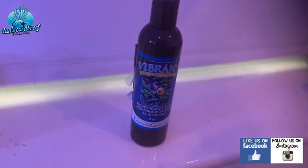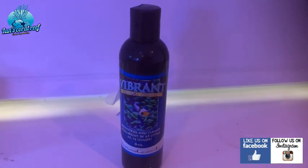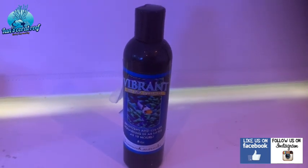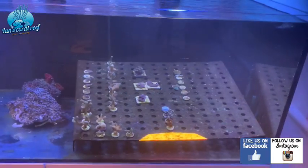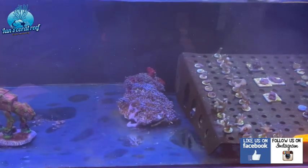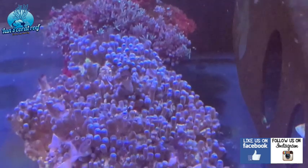I've actually been cycling it with some Vibrant just to try and keep on top of the algae growth. Using this from the beginning should help avoid those algae blooms. The tank's actually a little bit cloudy right now because it is having a bacterial bloom — I've just given it a really good scrub down so all of these guys are closed up at the moment.